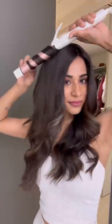Once that's done, go ahead and put the topper on. To blend the topper even better, style it along with your hair. As you can see, the topper sits perfectly and blends in seamlessly. Over time, the topper will adapt to your head shape and sit even better.